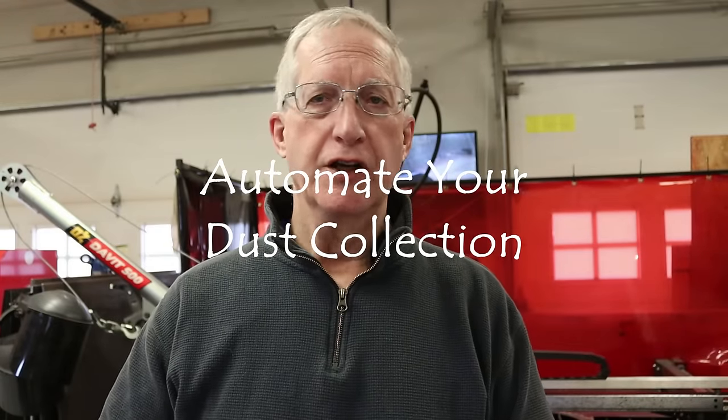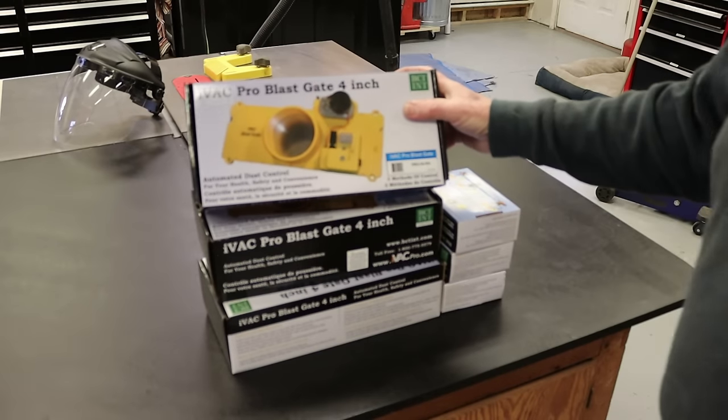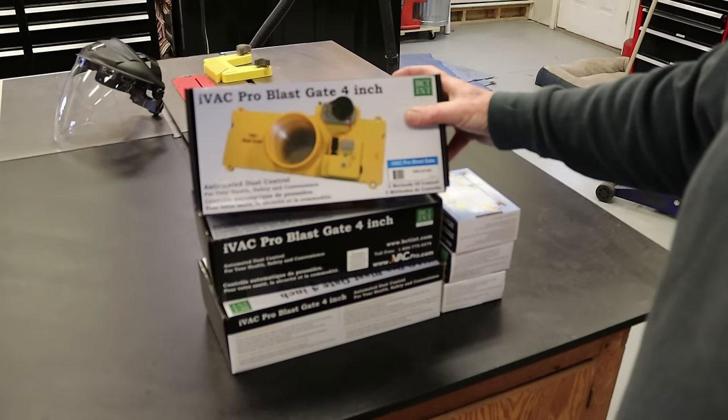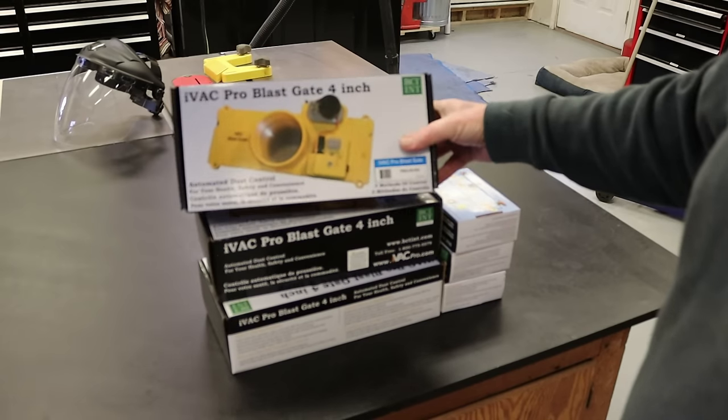Hey folks, welcome back to the shop. Frank here. I've got an interesting little project I've started on, and I decided that because I like the way it works, I would share it with you guys. I've got some more of it to install and I'll show you how to do it. These are automated blast gates for dust collection with woodworking stationary woodworking power tools.